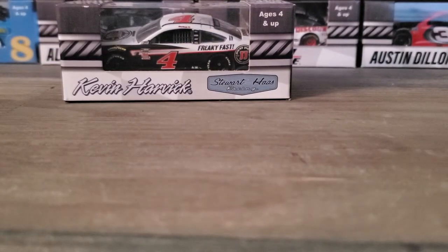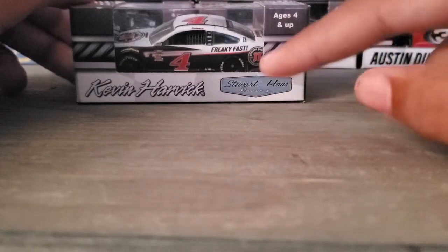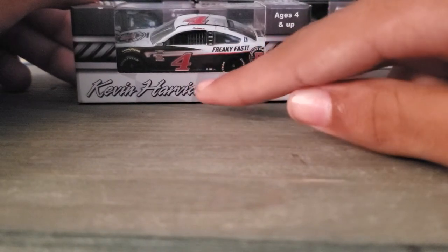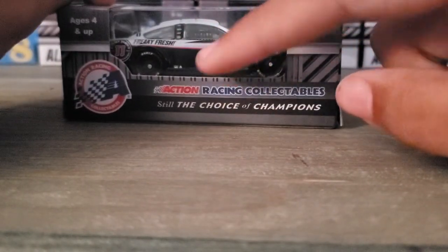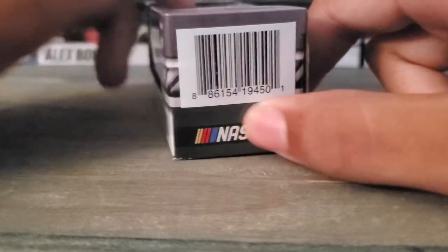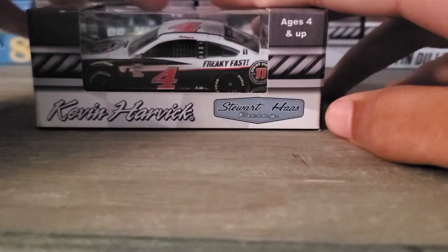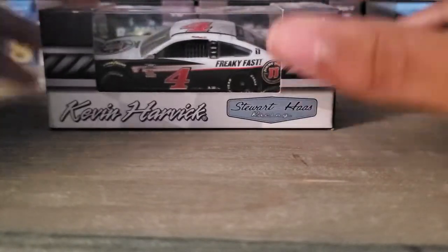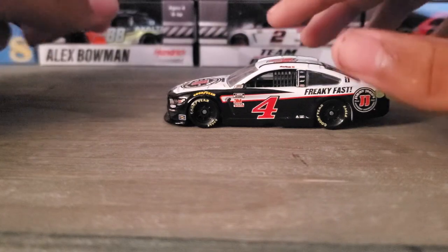Hey everybody, welcome back to another diecast review. Today we are reviewing Kevin Harvick's number four Jimmy John's car. You can see Stewart Haas Racing and Kevin Harvick on the box. This is a Jimmy John's car from Action Racing Collectibles, still the choice of champions. So let's open this up and here we go, out of the box.